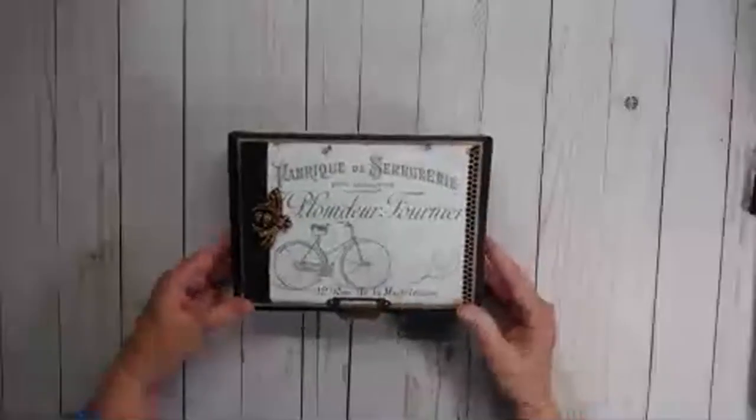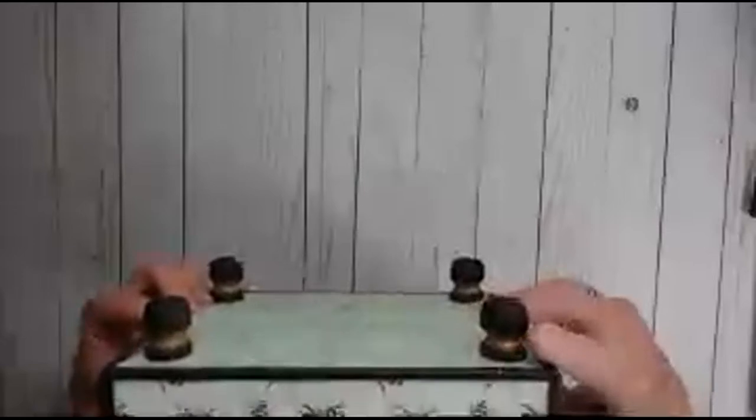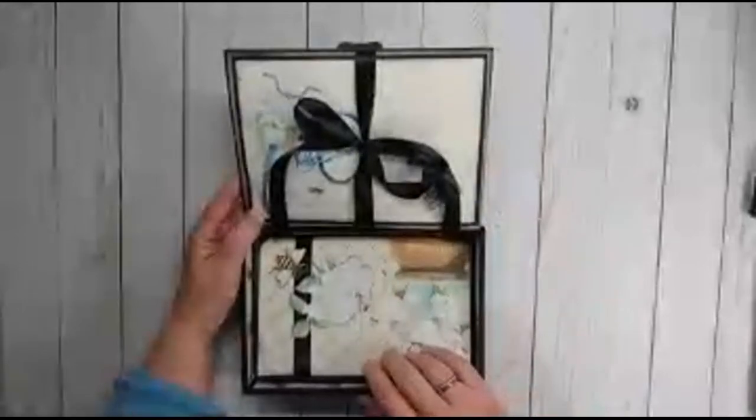So as I said, this is an altered cigar box. I put feet on it — I wanted to make sure they stayed within the theme, so I colored them to kind of replicate a bee. Here's the bottom, the sides, and the top. You'll notice I used a bejeweled bee to set it off, and here's my pull to open the cigar box. When you open this box you do get kind of a little bit of a surprise.